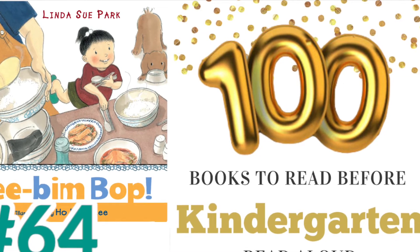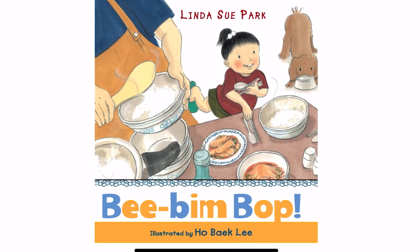I'm glad you're here. Let's read together. Bibim Bop by Linda Sue Park, illustrated by Ho Bake Lee.